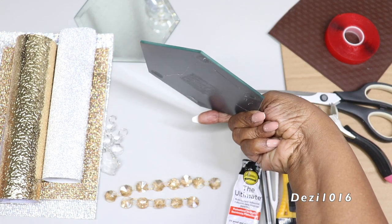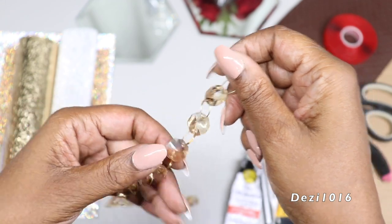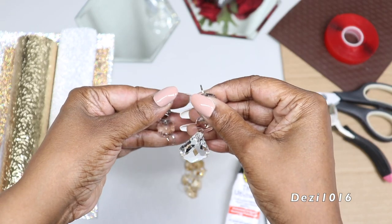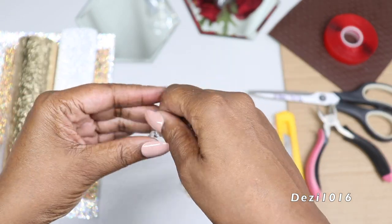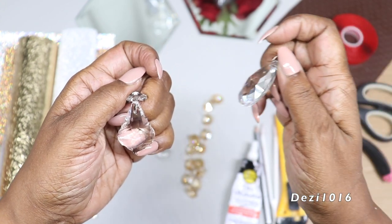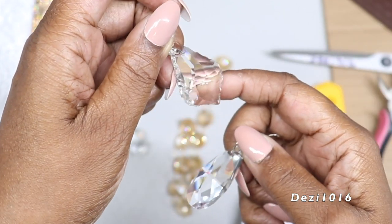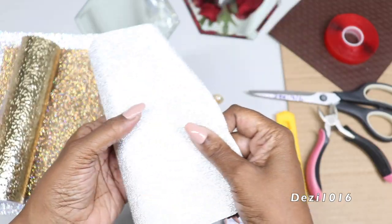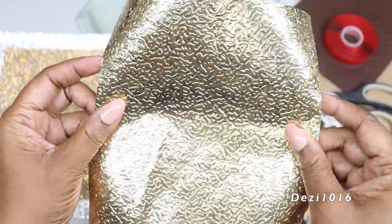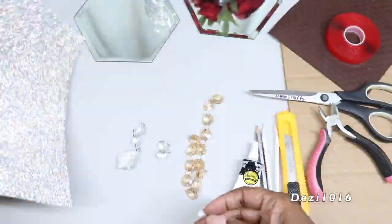I'm going to be using these amber colored crystals — these are absolutely gorgeous, made of glass, real chandelier crystals with jump rings attached. I'm also going to be using some clear ones in a separate project. One is shaped like a leaf and another is a teardrop shape. I'll also use glittered paper, embossed gold contact paper, and crystal rhinestone bling in gold and clear.